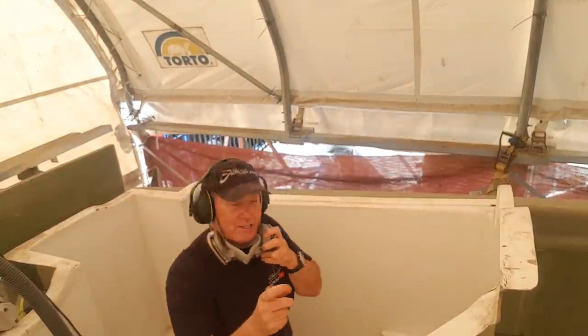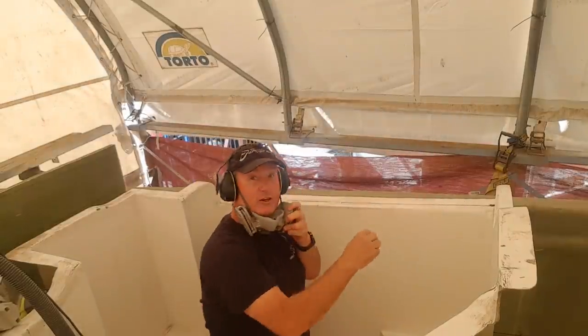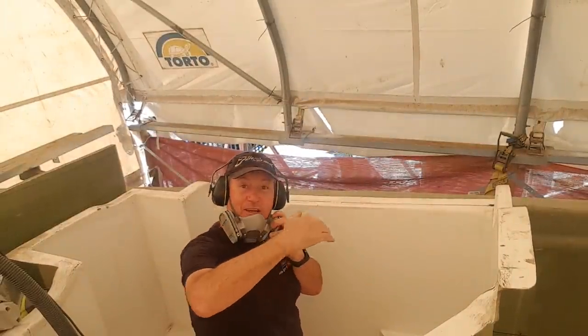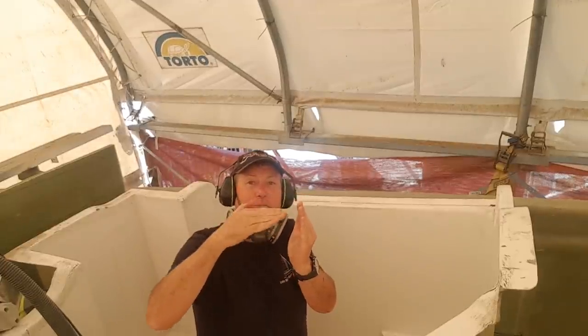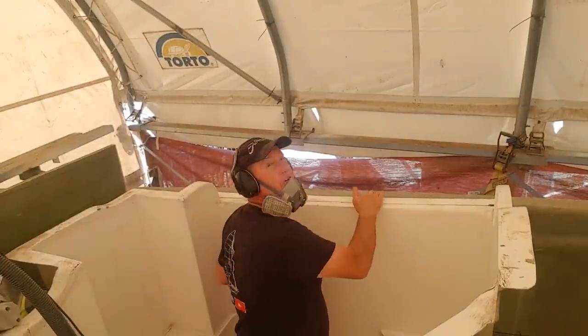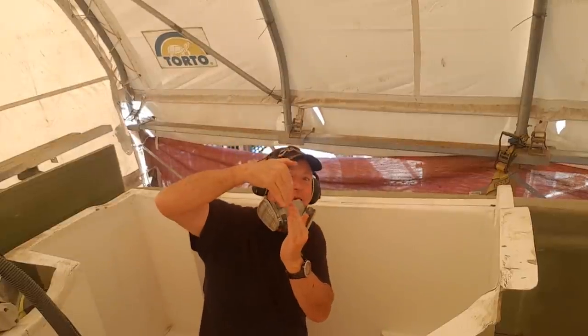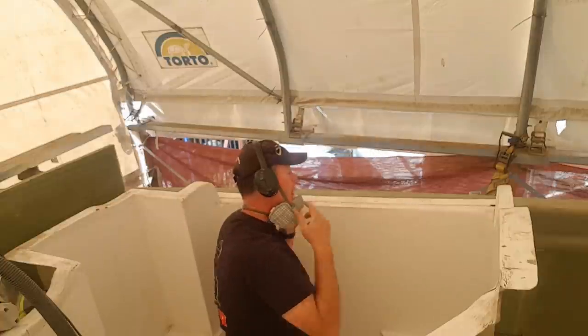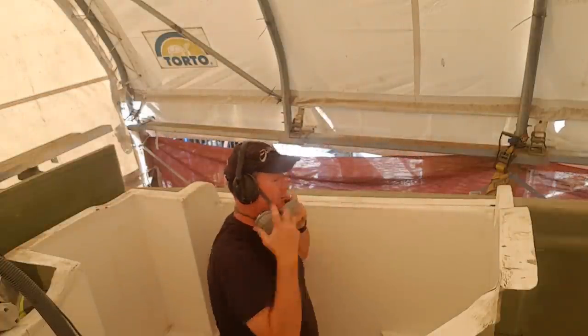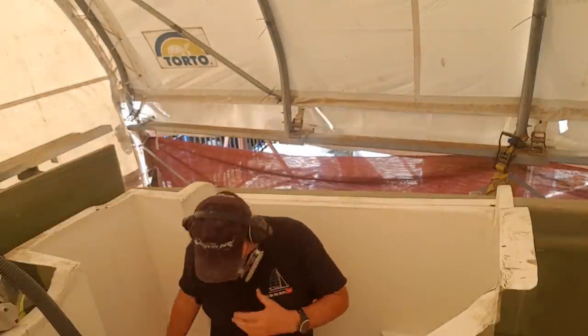We've worked out we need to cut this flange off here to allow the deck to come down and the hull to come up, and the module to actually meet like this on the side, then the deck comes down and we glass underneath — so we still have a joint along here. I'm going to cut this off along this black line and see how that goes.